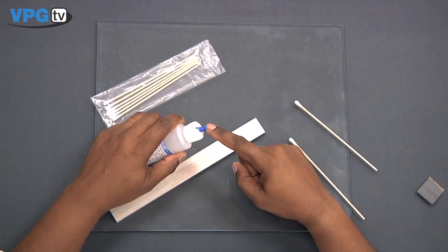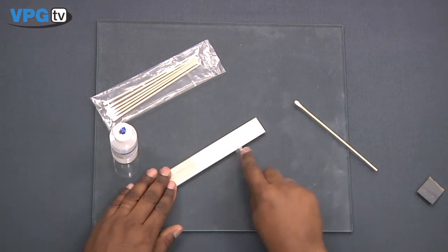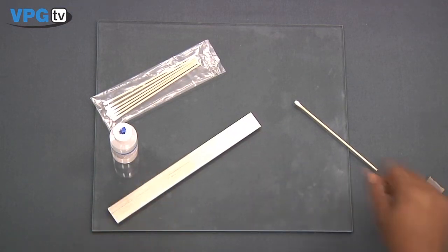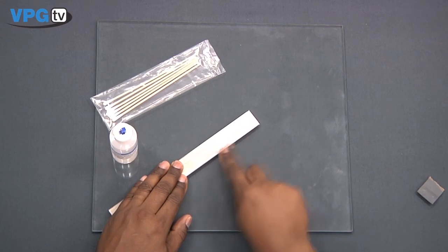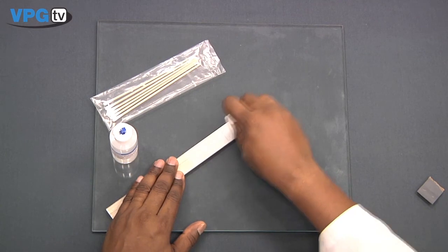The final step in surface preparation is neutralizing. Use M-Prep Neutralizer 5A to provide the proper surface pH for strong bonds with most strain gauge adhesives. Flood the entire gauging area and scrub thoroughly with cotton tip applicators. Once clean, wipe the area dry using a gauze sponge.